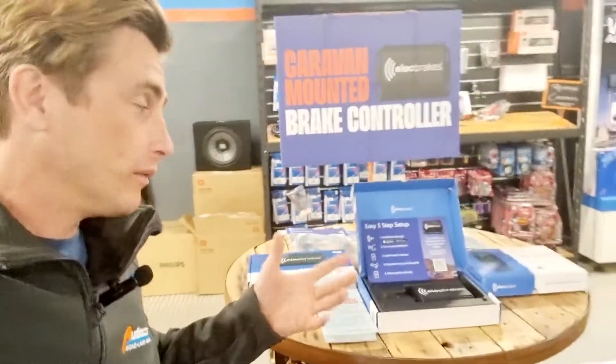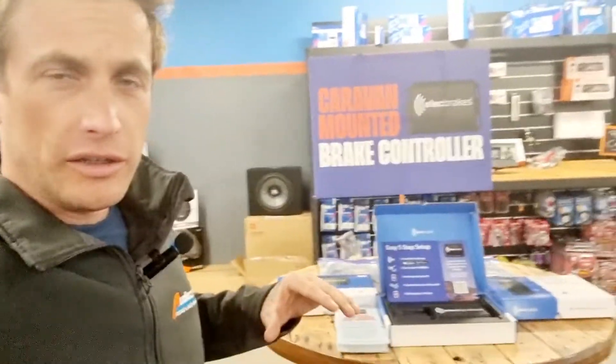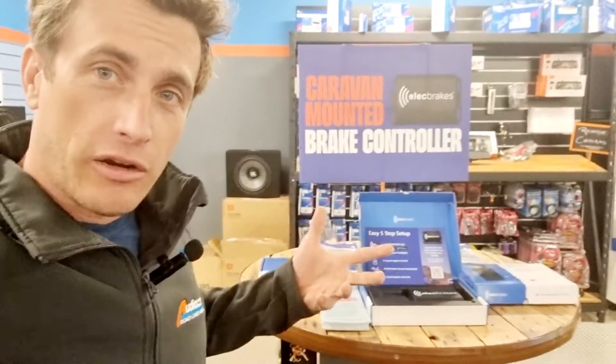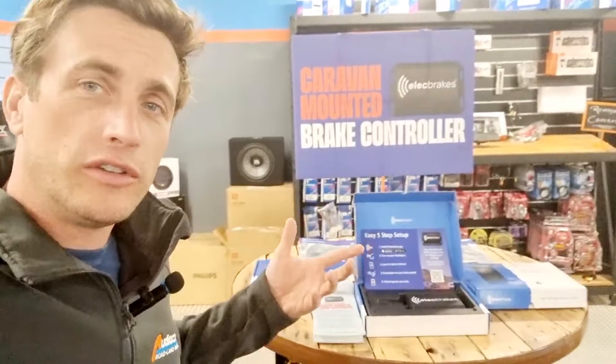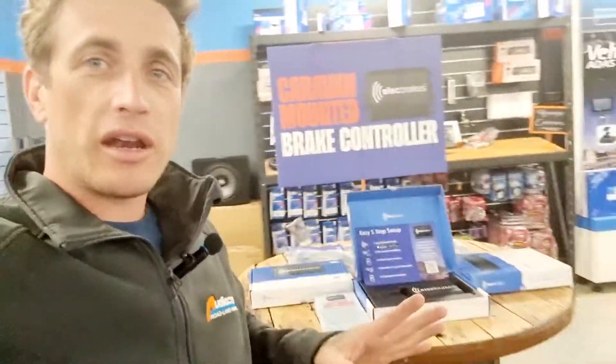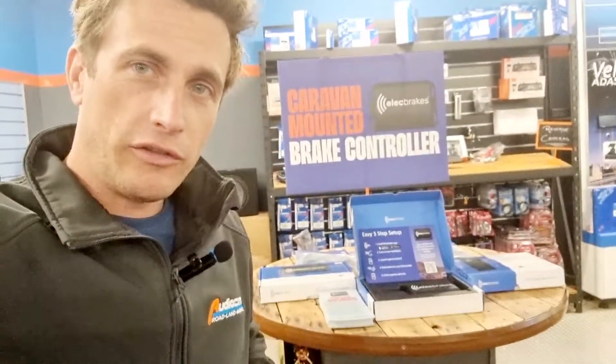It's an all-new brake controller — well, all new. They've been around for a little while, the Elect brakes, so check them out online. They've got a lot of video content on their own channel talking about how great the product is and what opportunities it offers you. But basically it's a smart brake controller, much smarter than the other traditional controllers that have been out on the market and popular in Australia for quite some time.